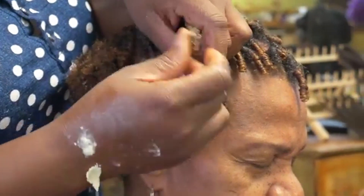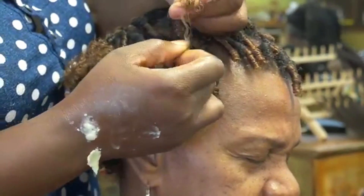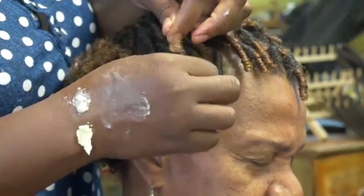After the dryer, you want to use a curling wax to separate the curls by applying a small amount on your finger and finger-combing as you separate the hair.